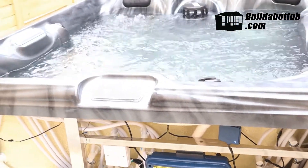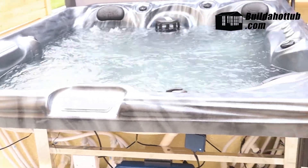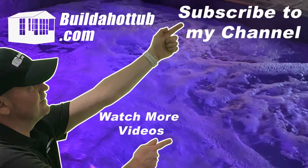So there we have it — how to add an air source heat pump to your hot tub. As always, I hope you found this video useful. Thanks for watching, and I'll see you on the next video. If you've liked this video, please do like, share, and subscribe to the channel. I'll see you on the next video.